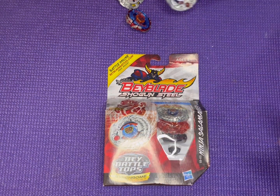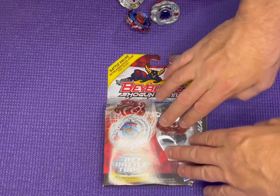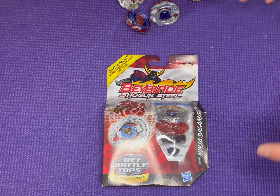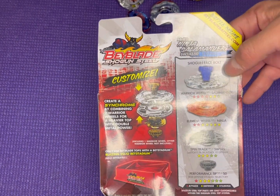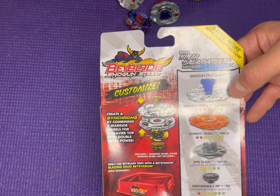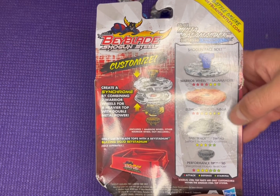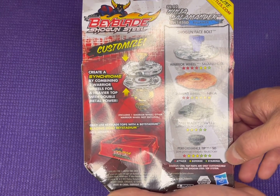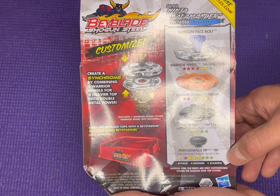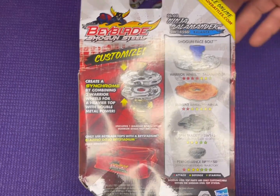I did have the red Ifrit at one point. The parts broke, long story short, everything got broken, so they just got thrown in the trash. It is nice to have this bay again. So let's flip it over. We get our Shogun Face Bolt, which is our Salamander, our Salamander Warrior Wheel, our Element Ninja Wheel. Then we have our Spin Track, which is SW145. And then we have our Performance Tip, which is Sharp Defense. This is a Balance Type.